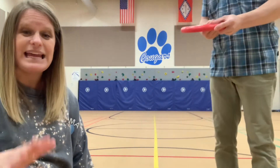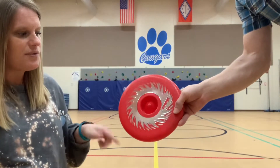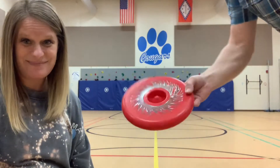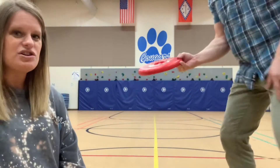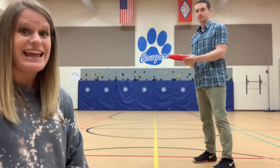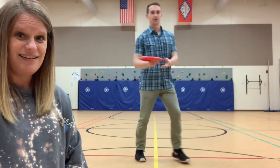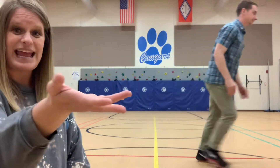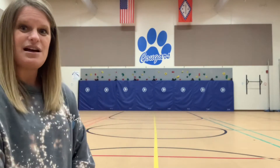Look at the way his hand changed on the disc — thumb on top, three fingers on the bottom, and then the pinky is on the side this time. So now we're going to go to a forehand throw. Will you show us what that looks like with a step and then with a hip rotation? See how his hand stayed forward? Instead of thumb on top, it was actually kind of pinky more up.